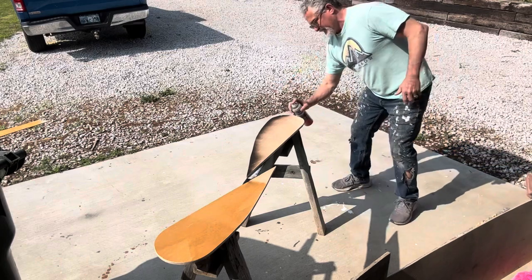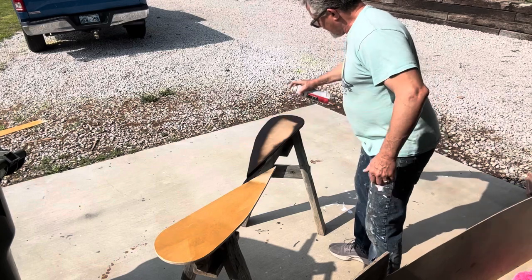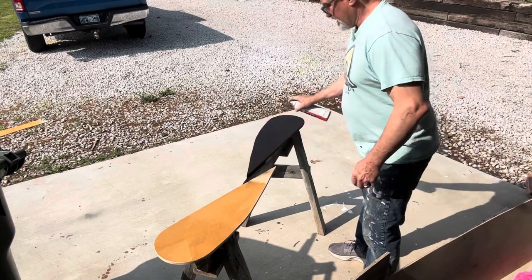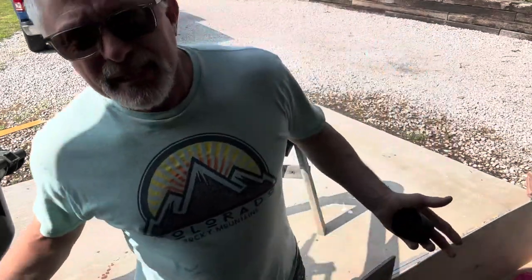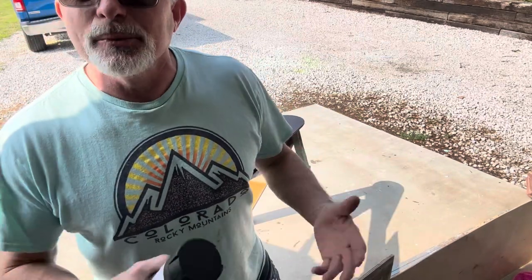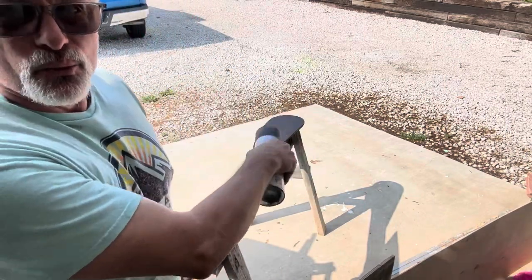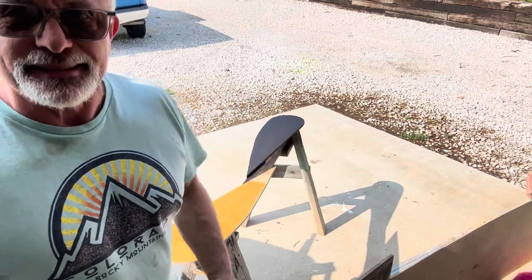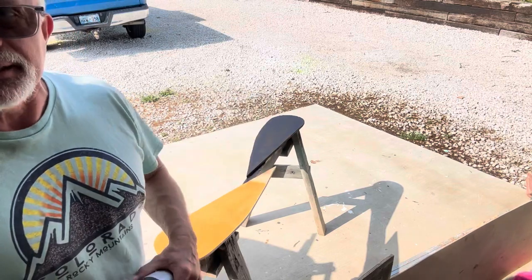I want to make sure I get my edges real good — especially on top, because that's where the rain is going to hit. It's never too much to put too much protection. We don't want the wood rotting on our wings when the rest of the camper still looks magnificent. I'm going to do these real quick and let them dry out here in the sun — beautiful day finally.